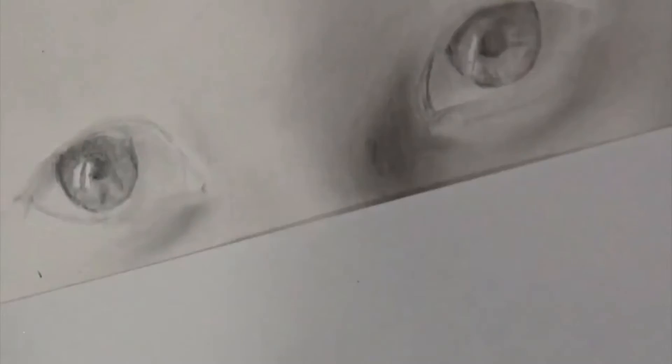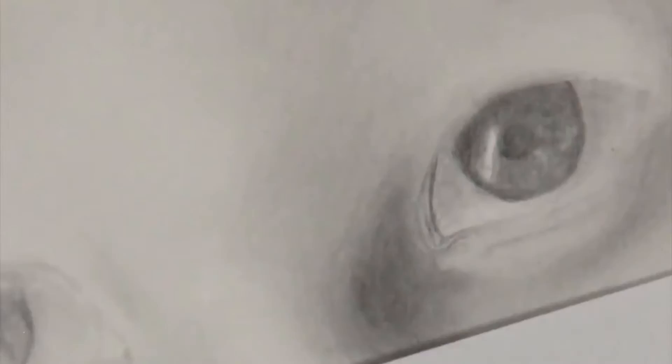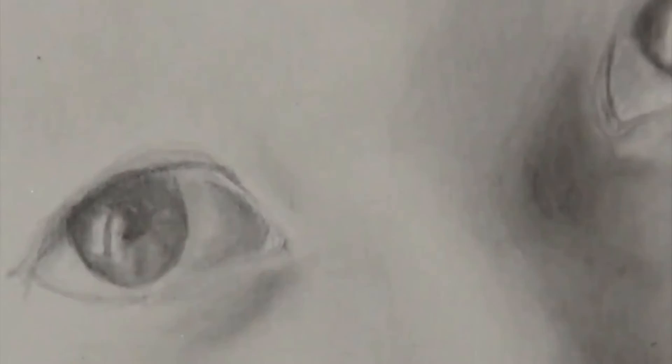I'm just adding shading to the whites of the eyes, because the whites of the eyes are never completely white. So I have the main layer shaded, and now I just go back in and make it darker and darker using my tortillon, the blending stump, and then a softer grade pencil.